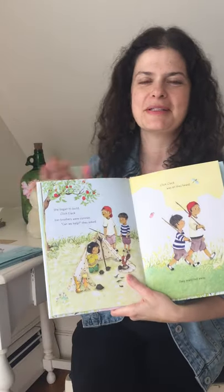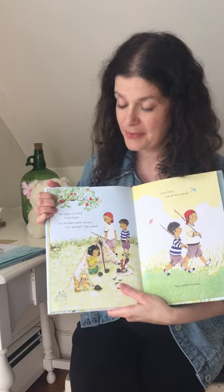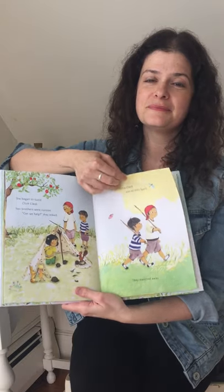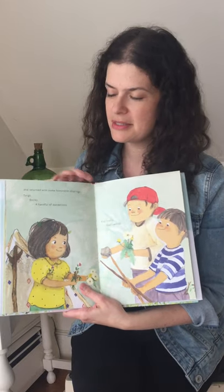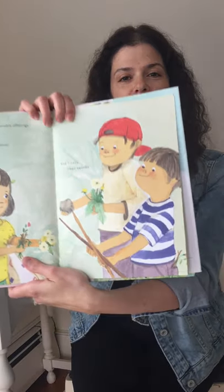She began to build. Click-clack. Her brothers were curious. 'Can we help?' they asked. Click-clack was all they heard. They marched away and returned with some honorable offerings: twigs, rocks, a handful of dandelions, and finally their swords.